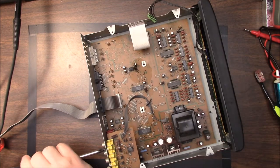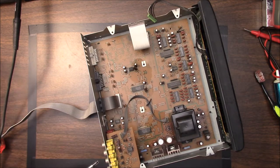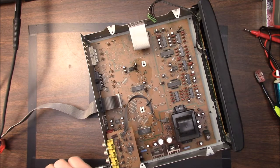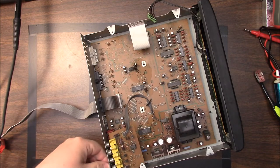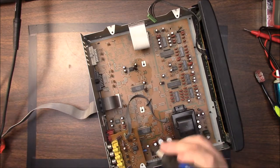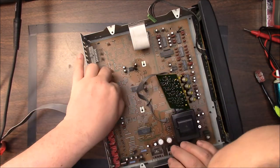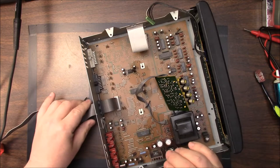That cable there does not want to separate — it's not made to be separated. Something's leaking there, I can see it right now. It looks like paste, and boy did it make a mess. There's a wet stain right there, so that would be a capacitor issue.